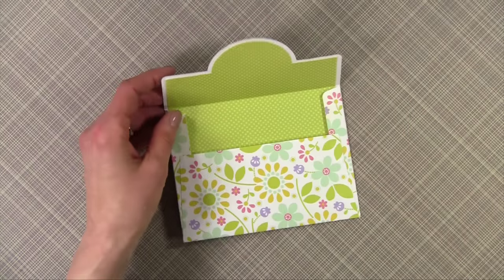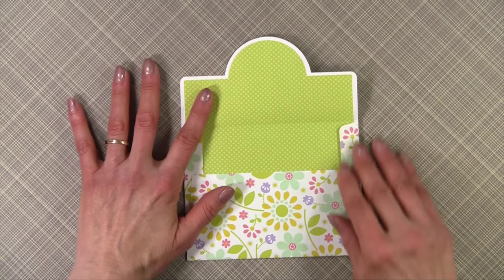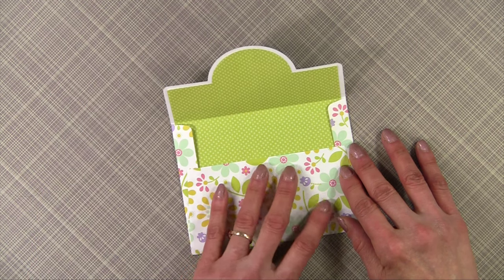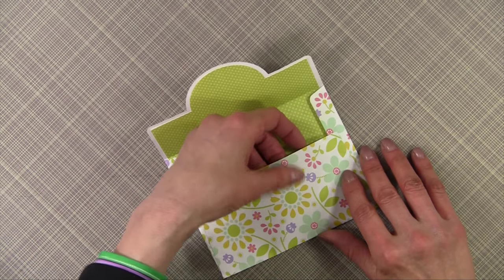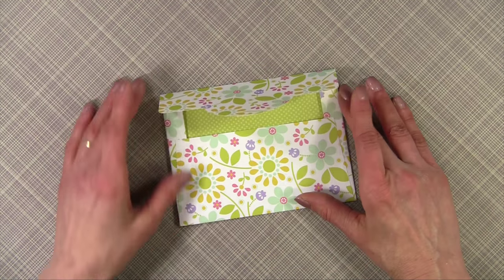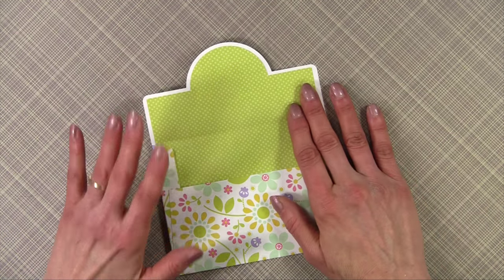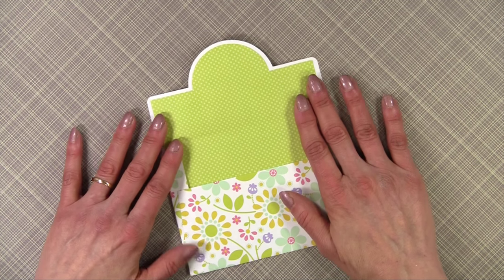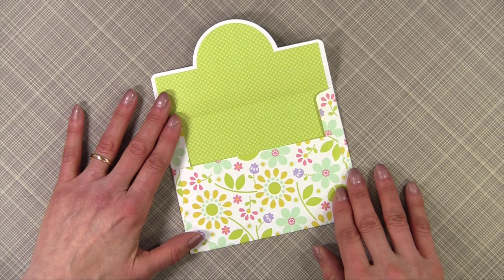Lastly, I want to show you my favorite envelope. I love the way it looks — kind of art deco. Once again, this is two pieces of text weight paper. I sized all my envelopes to fit an A2 card, and that's one of the great things about Melody Lane's video — she'll show you how to size the cards and the envelopes.